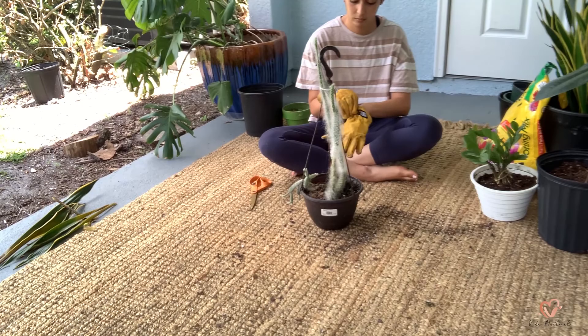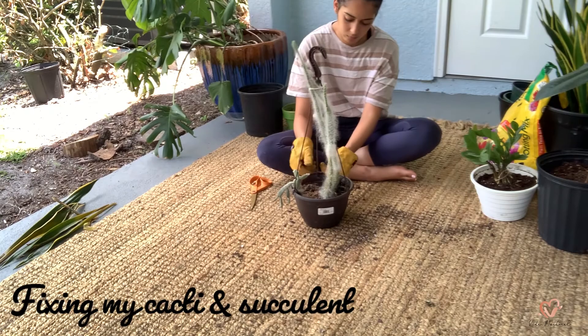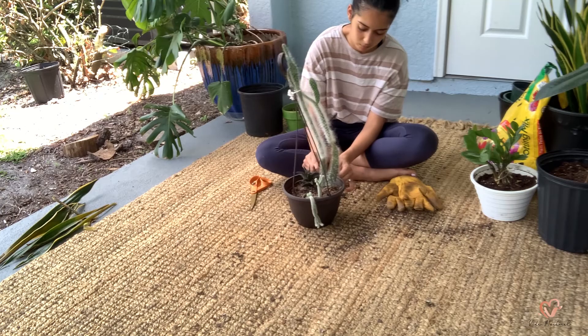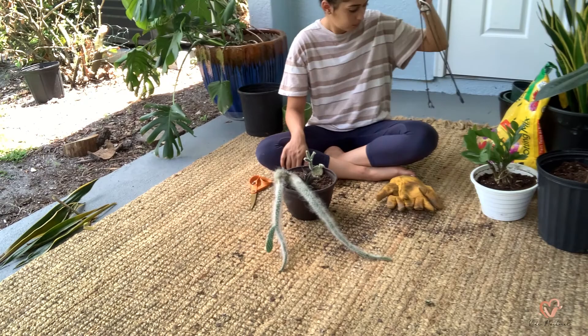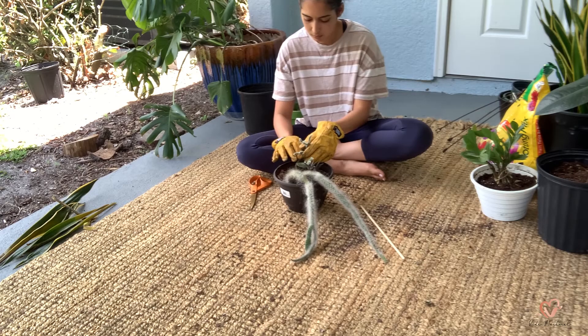I made this planter not too long ago — it's got some cacti and a succulent. I put it outside because they were dying, and they're totally thriving out there now. The really tall one grew all of a sudden once I put it outside and it's almost triple the original size. I also have a succulent in here which will never die — that thing has outlived most of my plants.